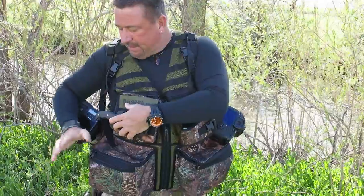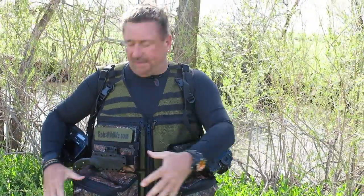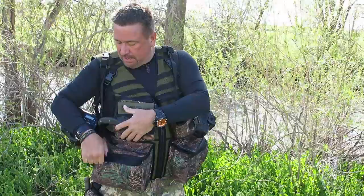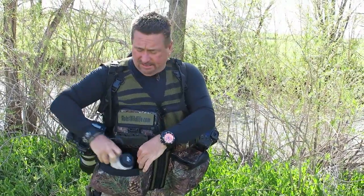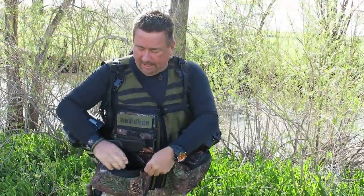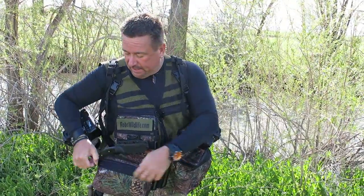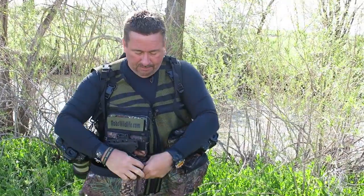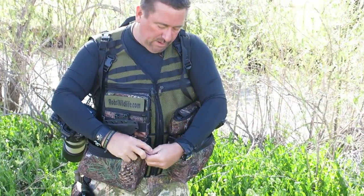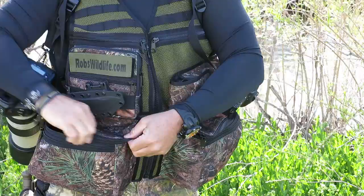Down here, I've got both these cargo pockets with inside and outside zipper pockets — I'm going to show you. I've got a 70-200 in here, and that fits in there absolutely perfect. But inside there's zipper pockets back here, and then of course the one on the outside here.